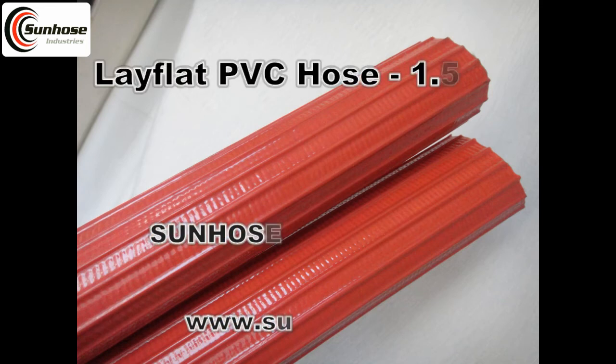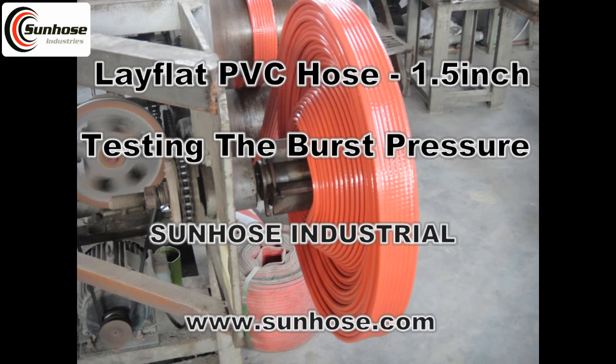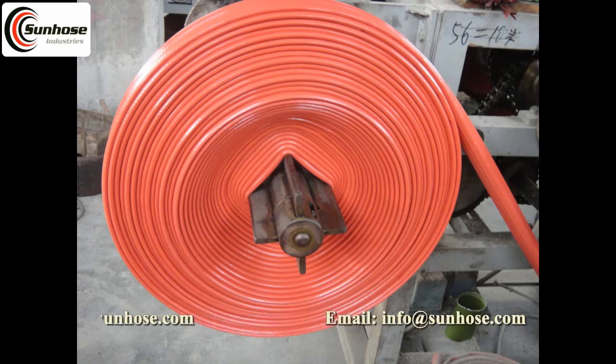Testing the burst pressure of heavy-duty lathe lid hose from Sunhose. Here is Mike. Today we are very excited to talk about the burst pressure of heavy-duty lathe lid hose.